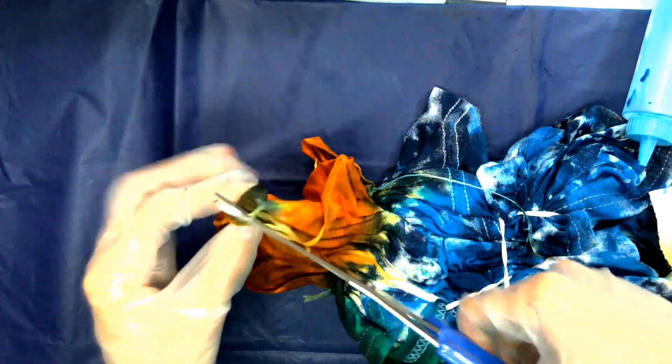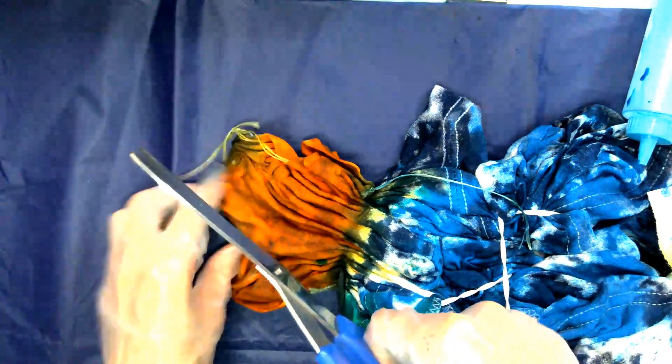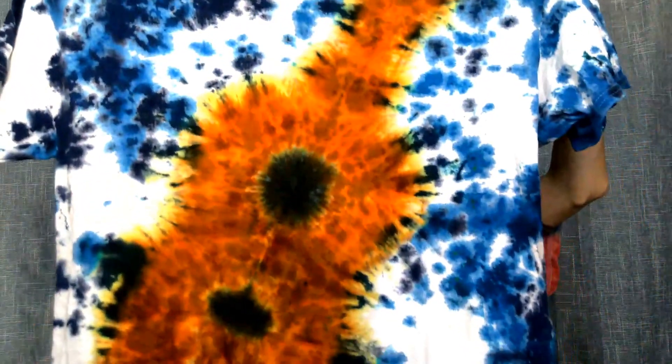Either worked or it didn't. I just have to be careful not to accidentally cut the t-shirt. Okay, so I just unwrapped it. Check this out. Woohoo! It worked. And the back is like this — let me show you the back.